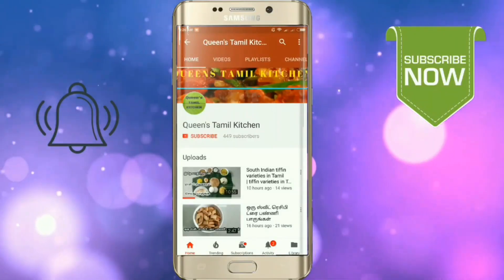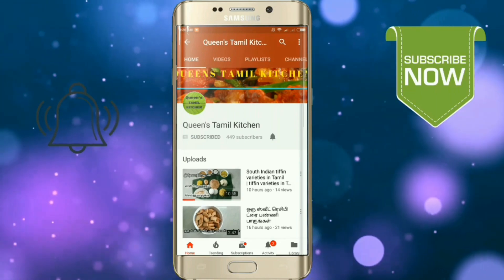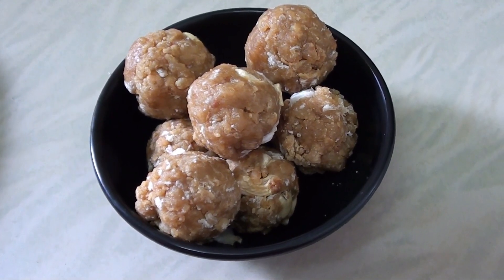If you are subscribed to our channel, subscribe and click the bell button. Hello friends, welcome to Queen's Thaamal Kitchen.